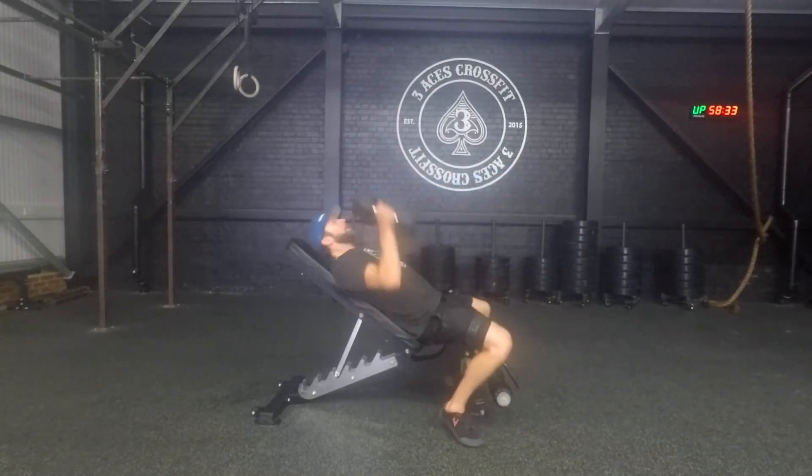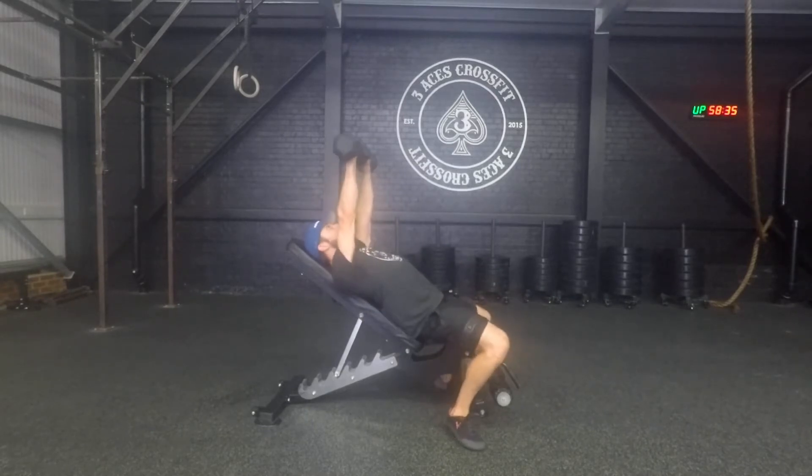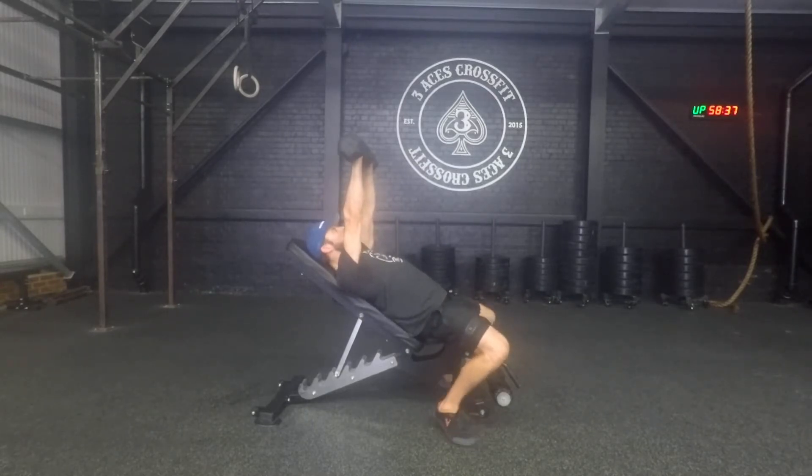So, repetition — arching the back, shoulder blades back and down in this position. Here we go.